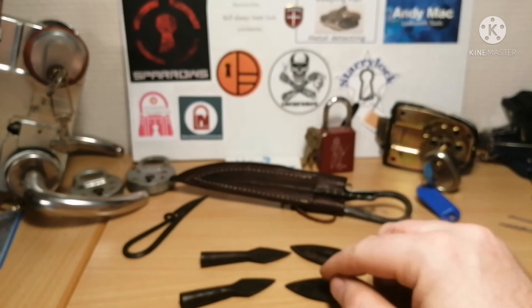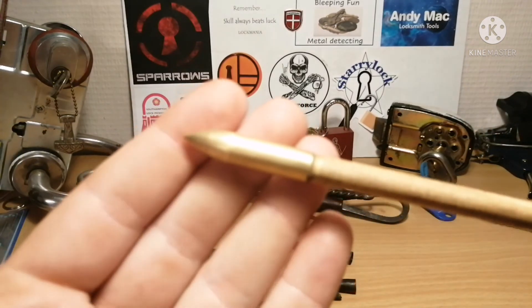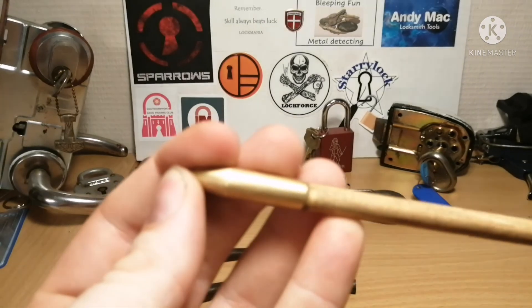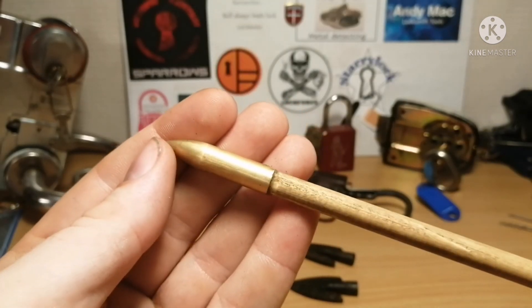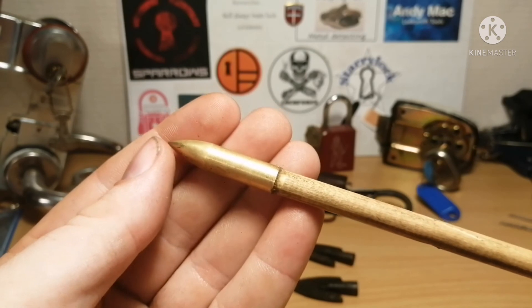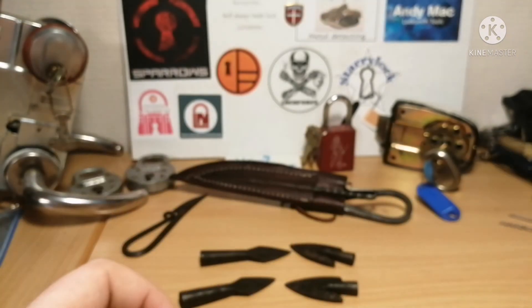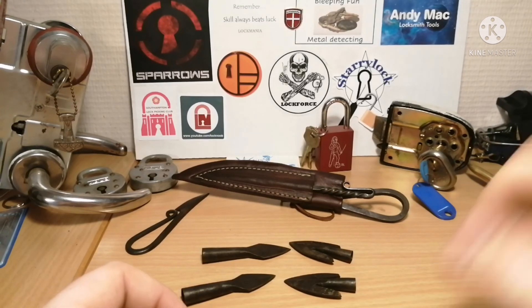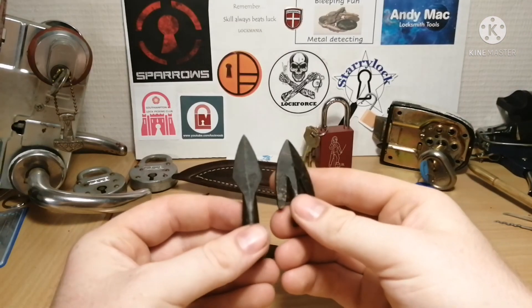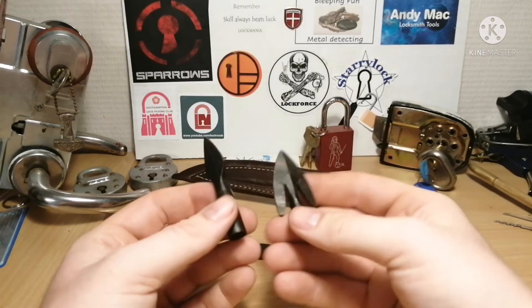These cost 50 DKK per arrowhead. To put that into perspective, one of these normal modern arrowheads would cost about four, maybe four and a half DKK — and that's one I have to put on myself, and it's a little broken from use. So that's four to four and a half DKK versus 50 DKK — quite a price difference. I am a little unsure if they are handcrafted and handforged, but I think they are.